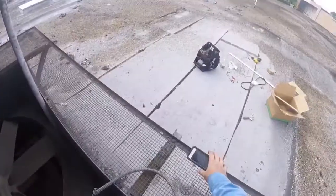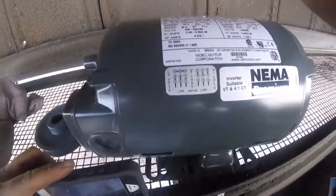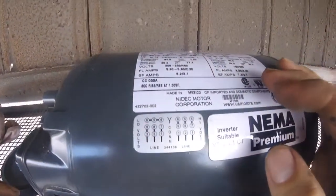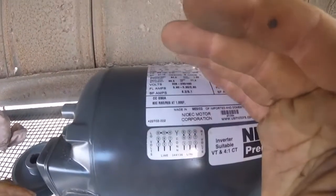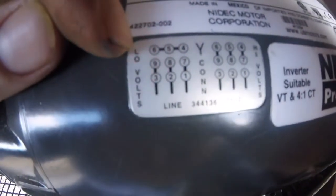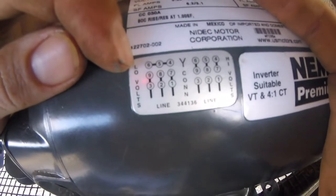I'll talk a little bit about the wiring. The diagram on the left here is for low voltage, and the right diagram is for high voltage. In this application, the motor is suitable for 208/230 volt or 460 volt.